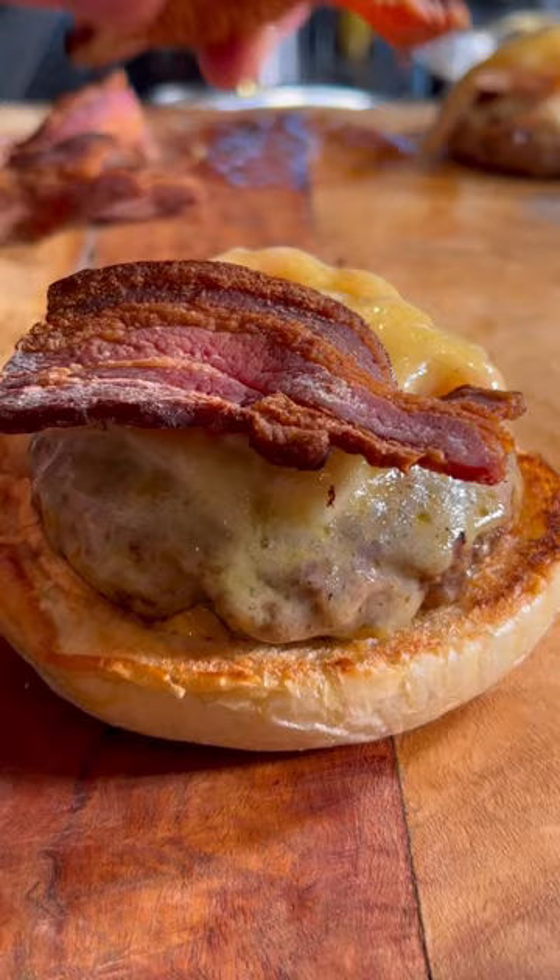Top with pickled red onion and smoked cheese. Pop a lid on to steam it and melt the cheese down. I've steamed the buns just gently to soften them up.